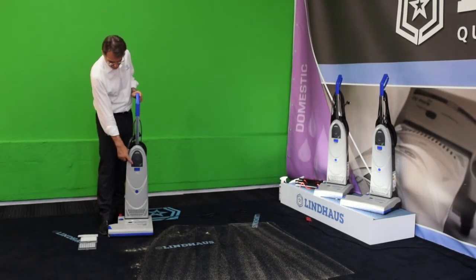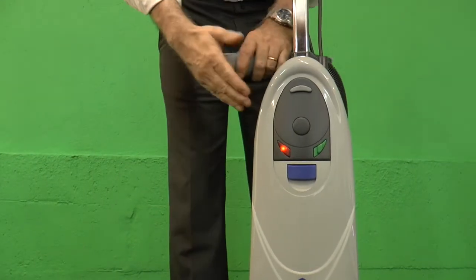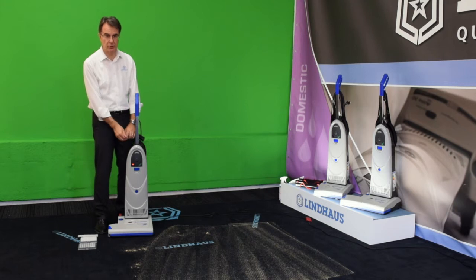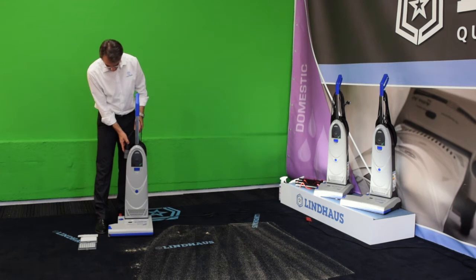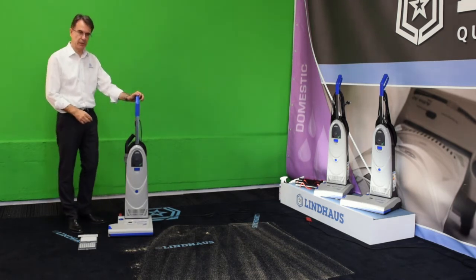Dynamic is equipped with a full bag indicator that illuminates in case of a clogged filter or obstruction in the suction circuit. Let's see now where the filters are located and what maintenance needs to be done.